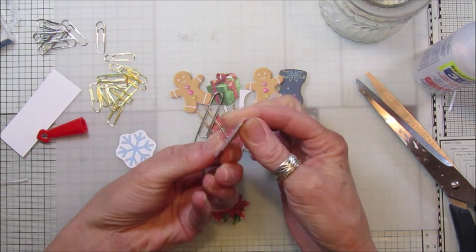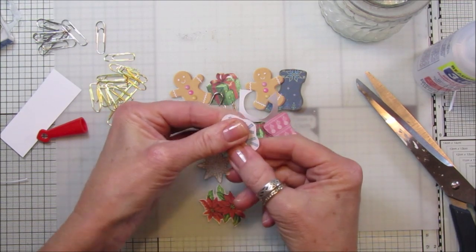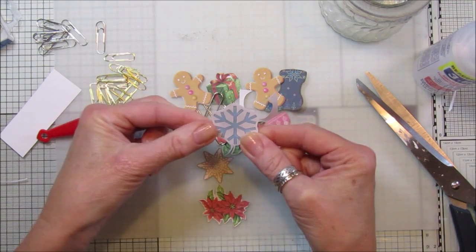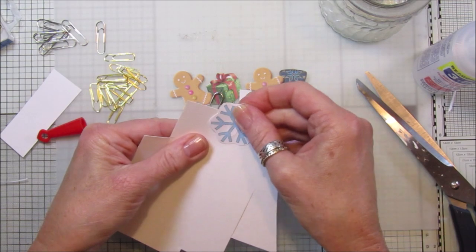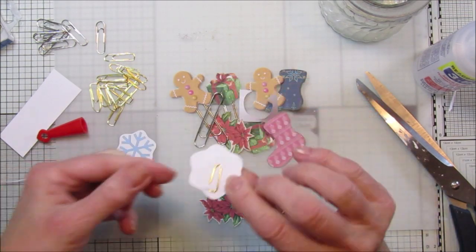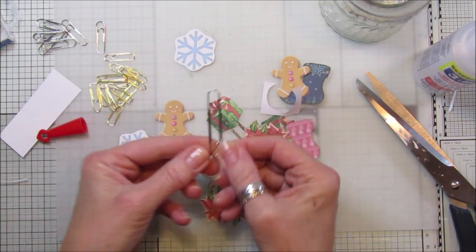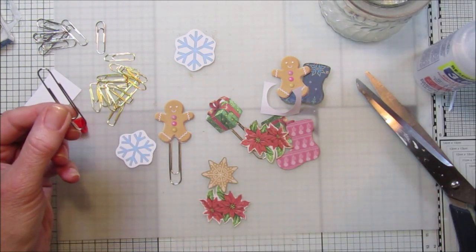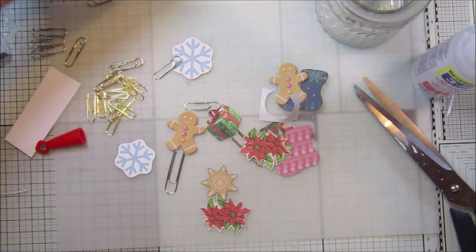They are great little additions to go on a little gift like that. Pop a little bit of glitter on top for a little bit of Christmas sparkle — I think it will look lovely. Take a piece of card and they just sit on there like that. Perfect, love them. And then we've got the biggest ones — the biggest paper clips I've got.